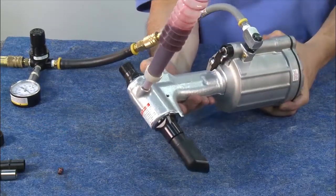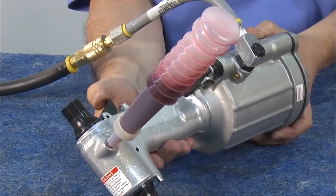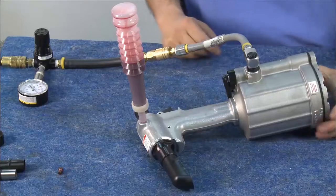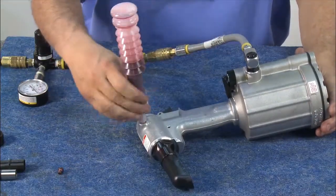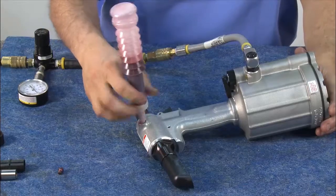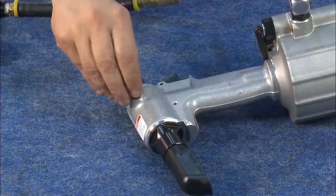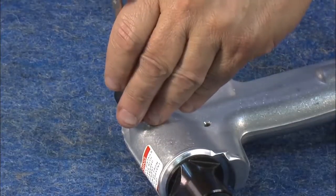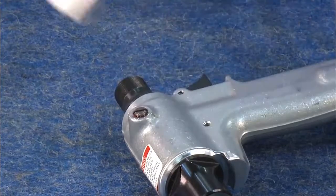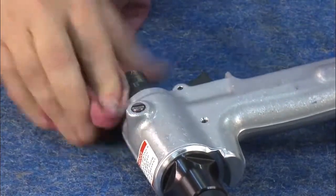Remember, it's important to cycle the tool until the air bubbles stop appearing in the bottle. Once air pockets are visibly gone, put down the tool, remove the bottle, and replace the screw. Be sure to use a rag when tightening the screw to absorb any displaced oil.